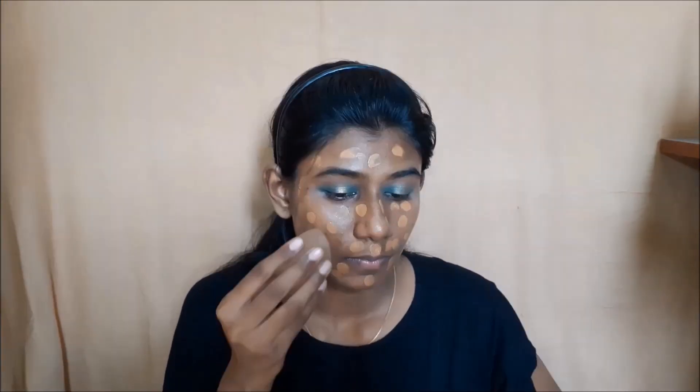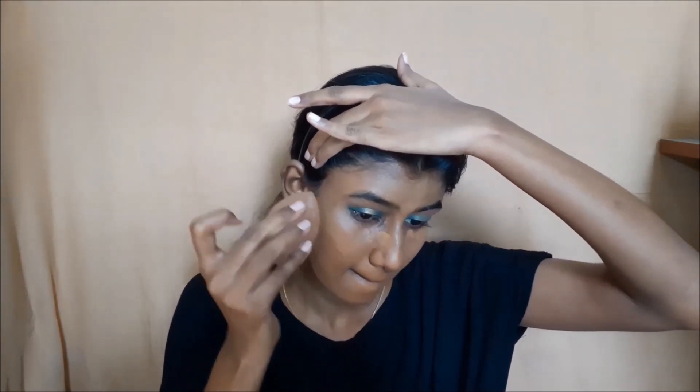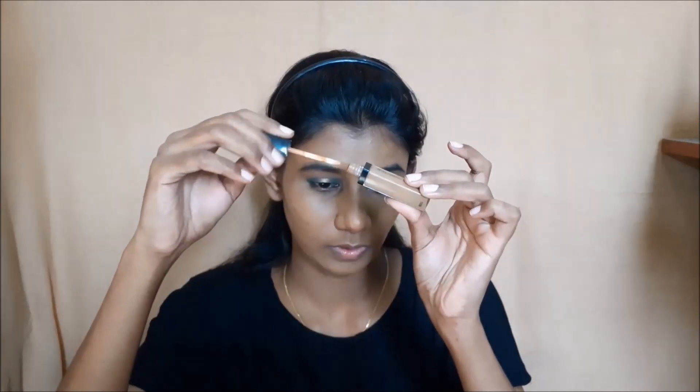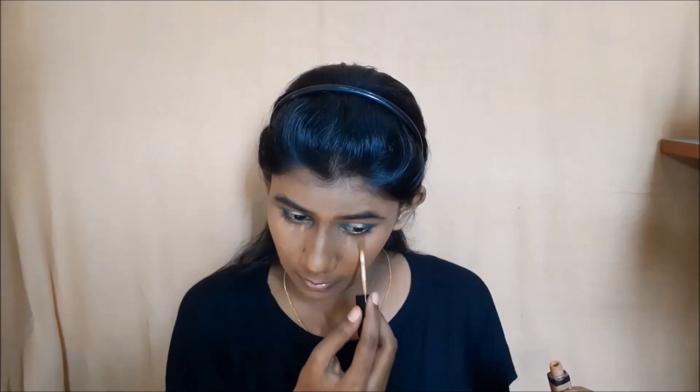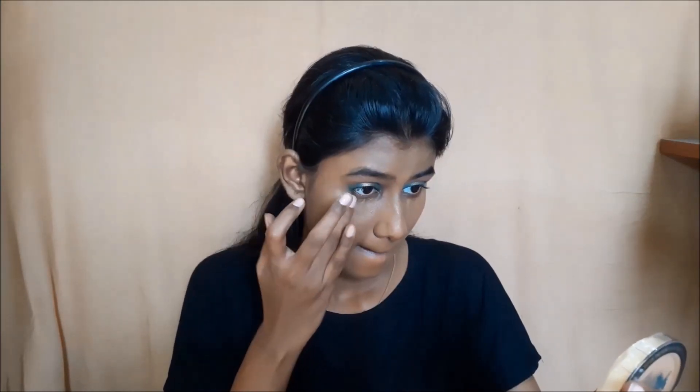I will use the foundation to cover the face. I am using this makeup because I am sensitive around the neck area, which is why I started using skin care products. My neck is sensitive. I will use the Wet n Wild dark cocoa concealer and blend it with my fingers on the outer corner area.